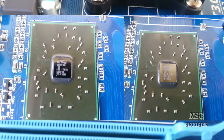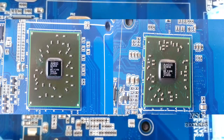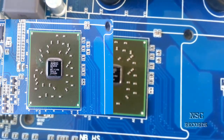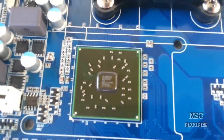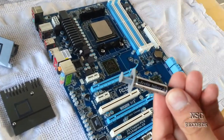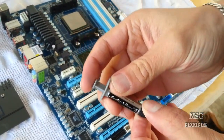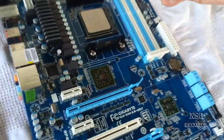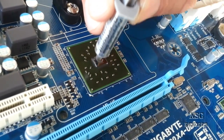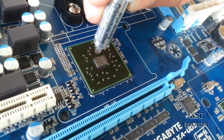Now you can see it — beautiful, wonderful. Alright, let's put the thermal compound on. For this we take the Arctic Silver 5 — it's the best one for this kind of work. For PlayStation we've used the MX4, but for this job here it's great to use the Arctic Silver 5.